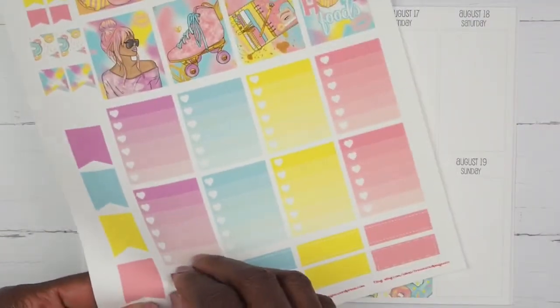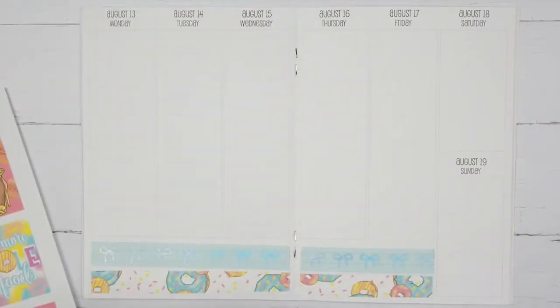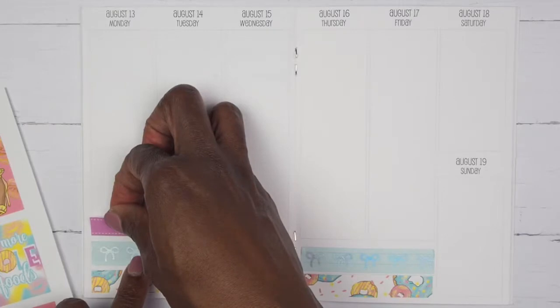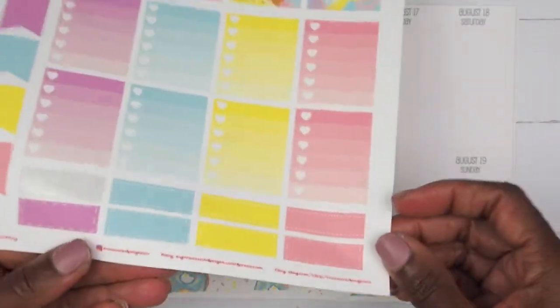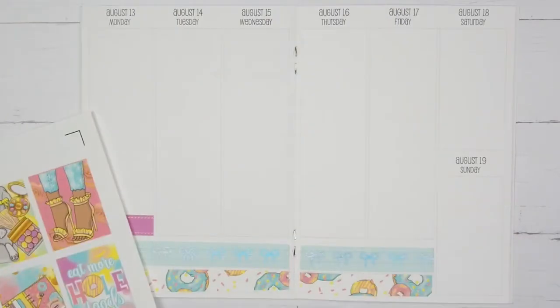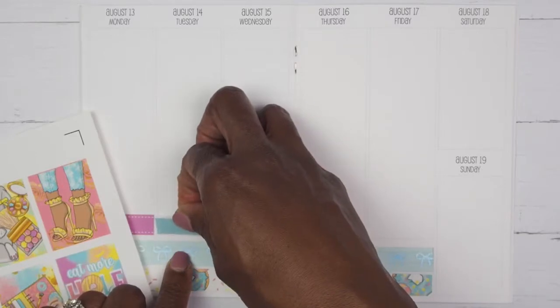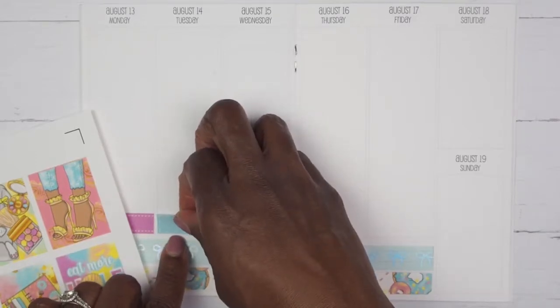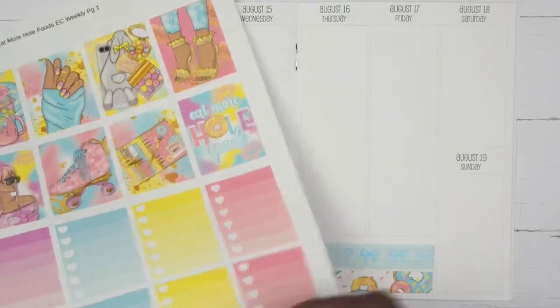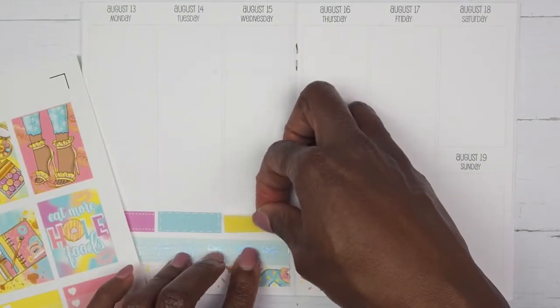Let's use a mix of both of these little boxes since you only get four of each, so let's mix it up. I'll start with this purple shade and place a little box down for each day. I have no idea what I'm going to be putting in these boxes, but I like to place them down first so I can know where to put the four boxes — that is why I am putting these down.